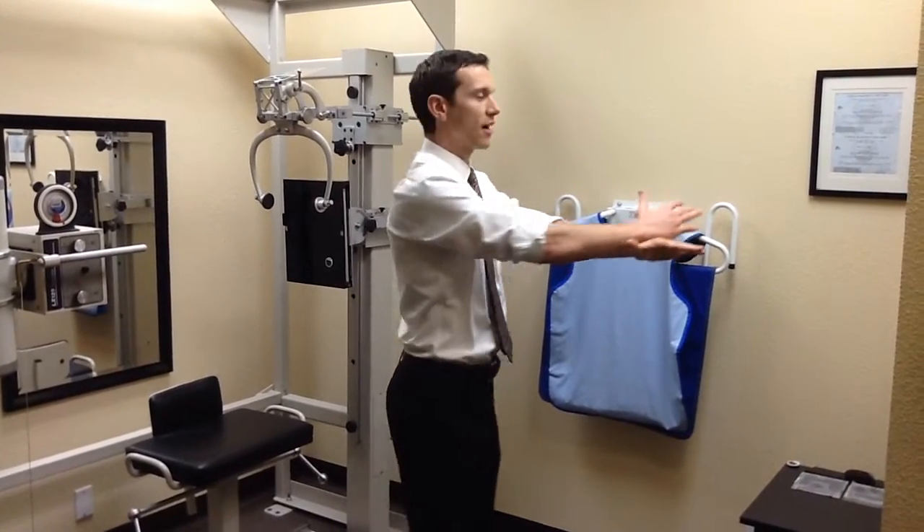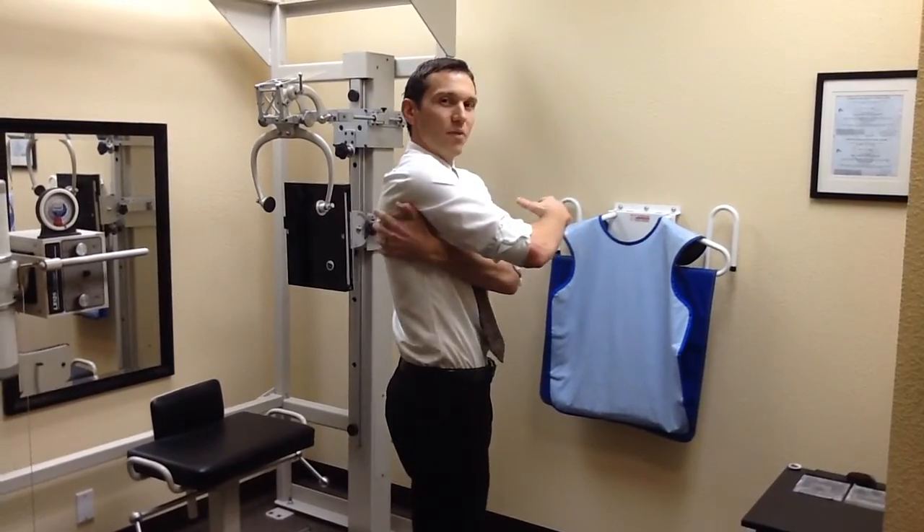Hello everyone, welcome to the third video in the roll-in series. Today we're going to talk about being relaxed as you perform the roll-in. There are two things specifically I want to cover: one is a common error where there's a lot of tension up in the shoulders when performing the roll-in, with a lot of extra effort and movement where doctors hike the shoulder up or draw it back with a lot of muscular effort. It should look and feel very relaxed as you do the motion.